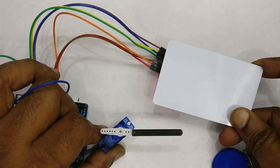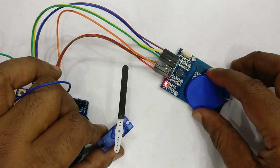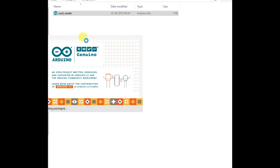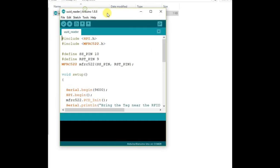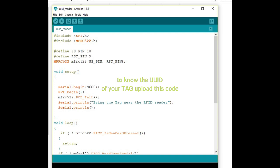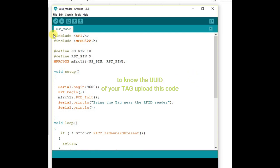First, let us read the UUID of the tag. For this, upload this code — the link is given in the description below, you can download it. Now let us walk through the code. First, SPI.h is included, which is the SPI bus library, and then MFRC522.h, which is the RFID reader library. We define the SS_PIN and the reset pin, then initiate the MFRC522 object passing these parameters: slave select and reset pin. Inside void setup, we begin Serial at 9600 baud and then initialize the MFRC522 card.